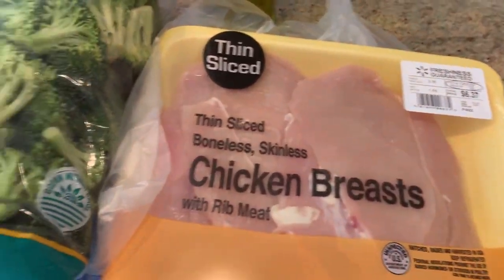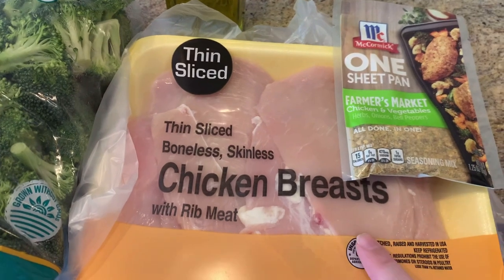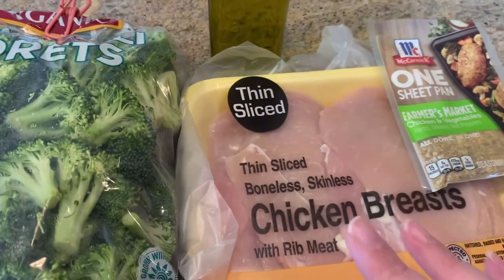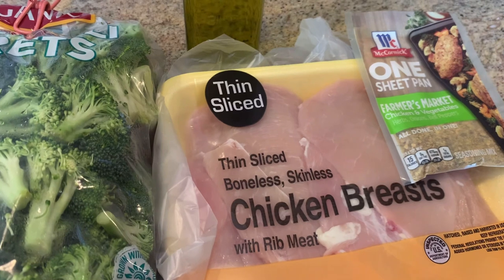I happen to have broccoli on hand so that's what we're going to make. I'm going to begin by chopping up my chicken into fairly small pieces and then we're going to add all of this into a bowl, mix it together, and pop it in the oven at 400 degrees. Can't get much simpler than that.